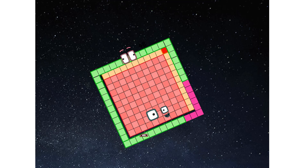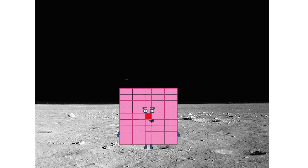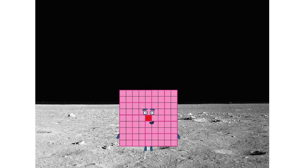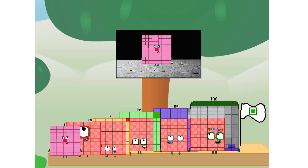Achoo! Entering lunar orbit. Launching lunar lander. The square has landed! We did it. The only thing left now is to plant the square club flag. Numberland, we have a problem. I forgot the flag.